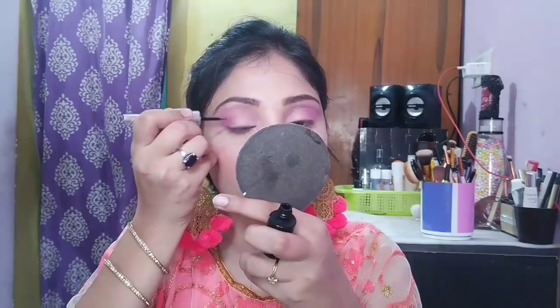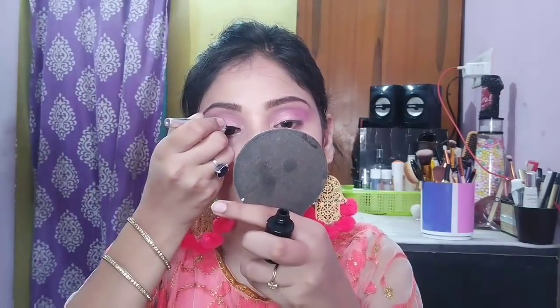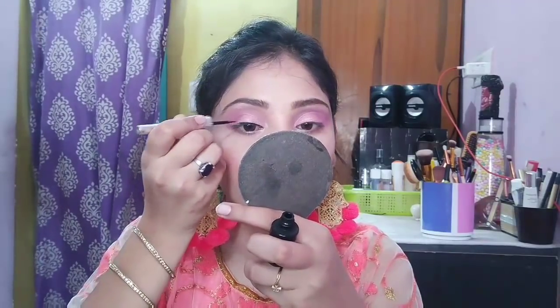Then I will draw a liner. This liner is not very dramatic — I am wearing a normal wing liner. I will use my Colour Essence liquid eyeliner. This liner is very nice.